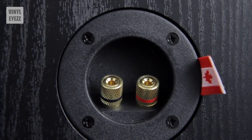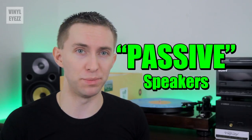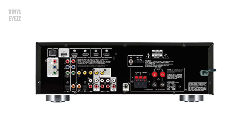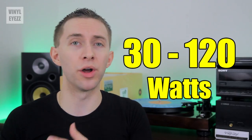If we flip them around, we see that they have these simple red and black connections on the back, which indicates that these are passive speakers. Basically, these speakers can be powered with either an amplifier or a receiver and they can handle anything from 30 watts to 120 watts.